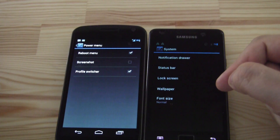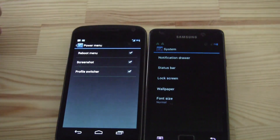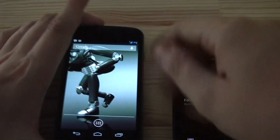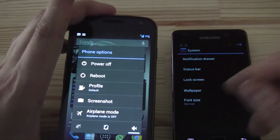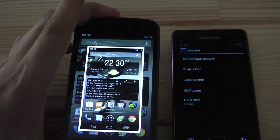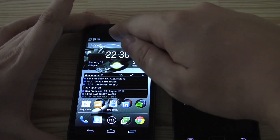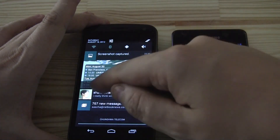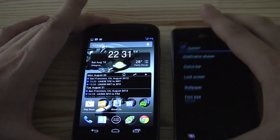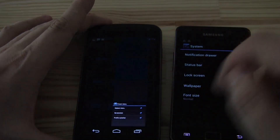Here's something new — the power menu. You have a reboot menu, you can take screenshots, and you can switch your profiles. This is basically when you press the power button. So right now I can take a screenshot — there you go, and it works. That's kind of nice. And it also gets pushed into the notification bar. So that's definitely different compared to CM9.